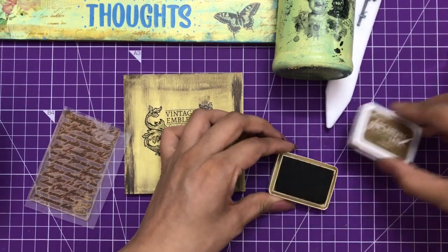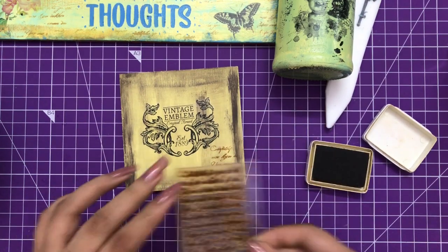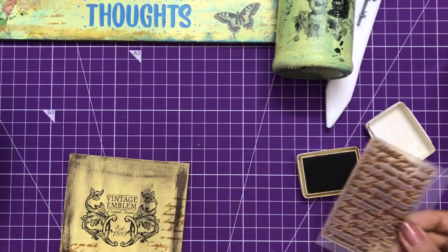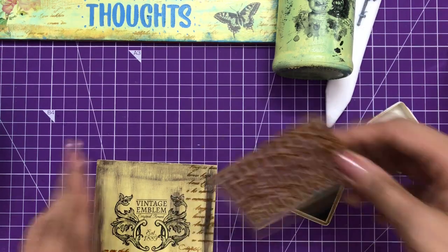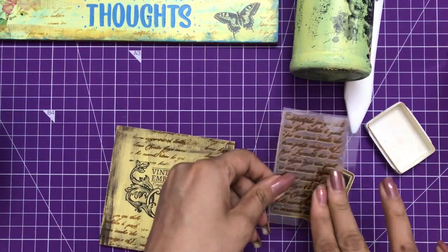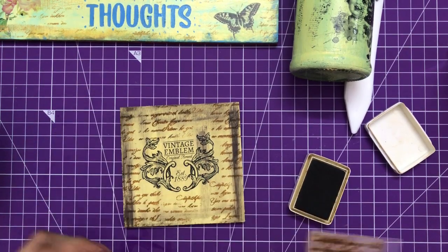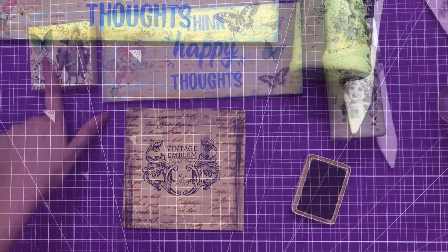To add a little more embellishment, I'm using a script stamp with archival ink. When using any ink, make sure you are using pigment or permanent ink, and I'm randomly stamping on the borders. The reason you need permanent ink is that after you're done you need to seal with varnish - if you use dye-based ink it will get mixed up and create a mess. And that's how the coaster looks - very easy to create!